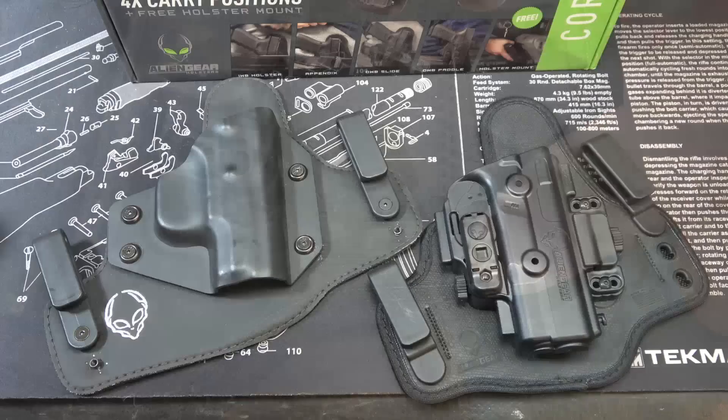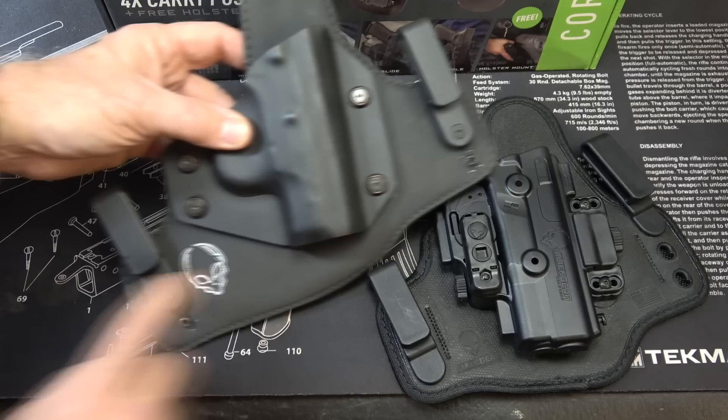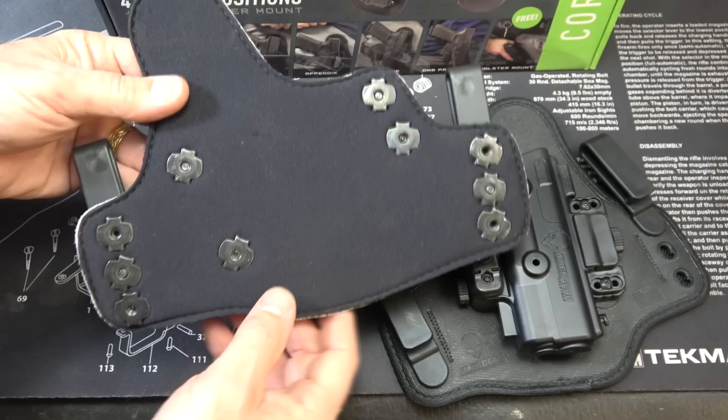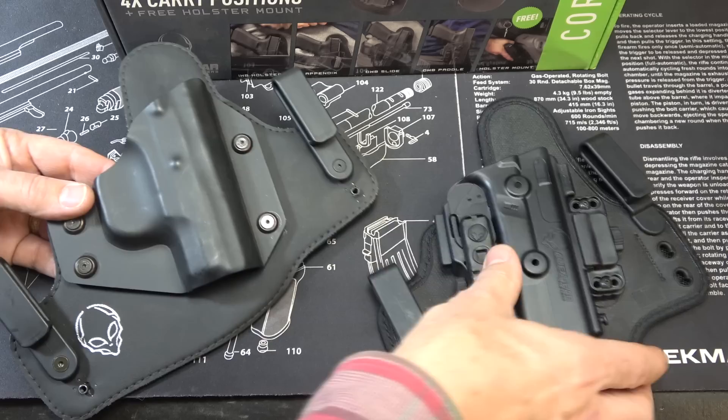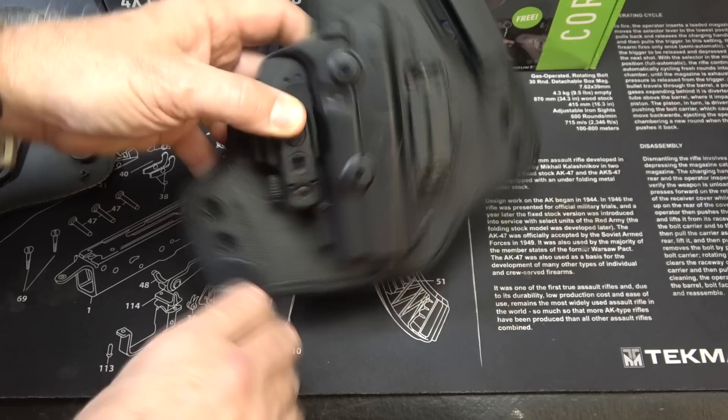Alien Gear is all made right here in the USA. Here I have one of the original Alien Gear holsters — I believe this is the Cloak series. You can see it's Kydex, has screws and mounting screws here and in the loops. It's got a kind of synthetic material, and then on the back just a nice cloth. You can see all of the different points for the rivets or screw holes. This holster's been out a good while, but Alien Gear has just moved up — and that's where the 4.0 comes in, and the ShapeShift.